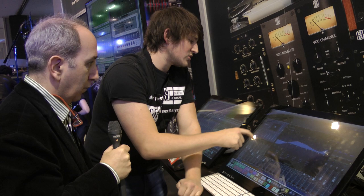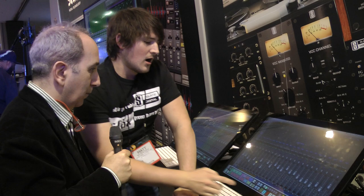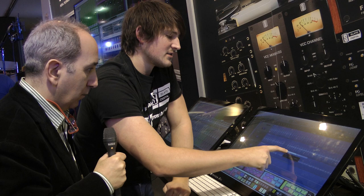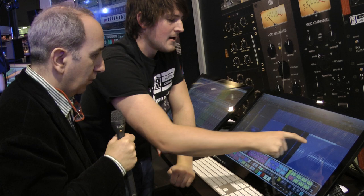Moving to the arrange window, using two fingers anywhere on the screen you can scroll up, down, left, and right. I can use buttons to increase or decrease the track size. I can reach out and select a region, break it using the top tool, grab a section and move it, increase it, and add a fade just by reaching up to the top corner of the region — really easy.